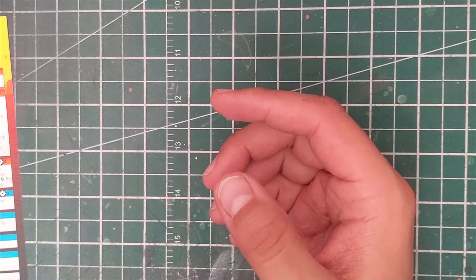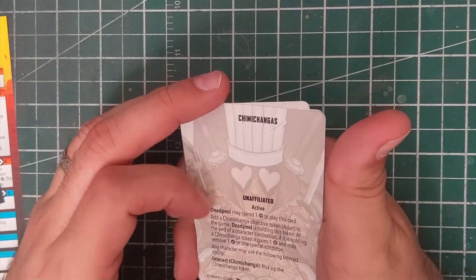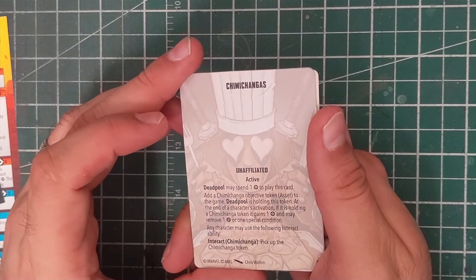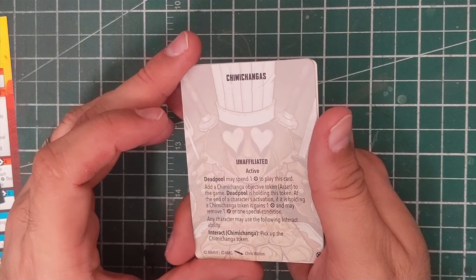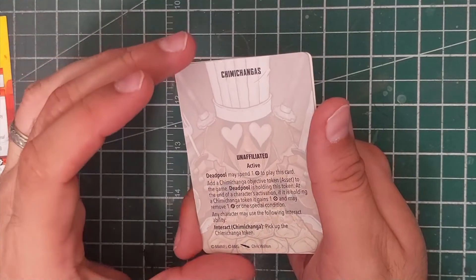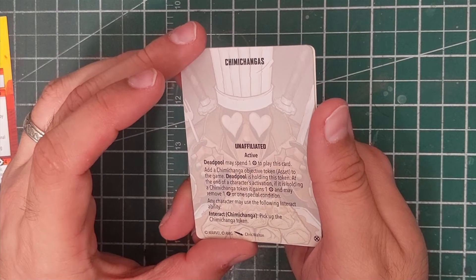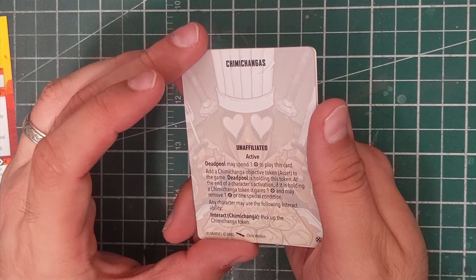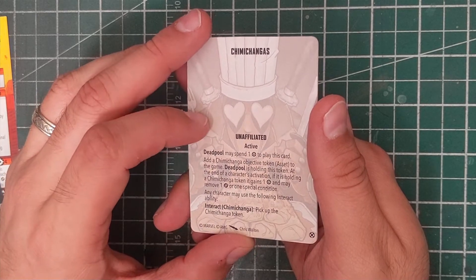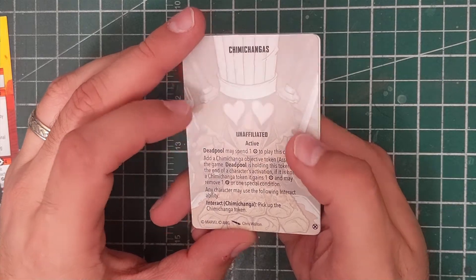We've got the tactics cards. We've got Chimichangas, an unaffiliated active ability: Deadpool may spend one power to play this card and add a Chimichanga objective token to the game. If Deadpool is holding this token at the end of character activation, it gains one power and removes one damage or special condition.